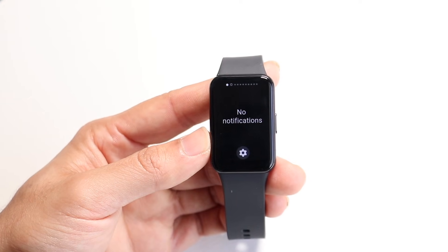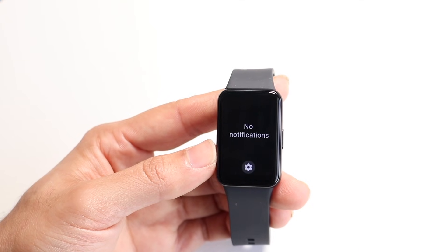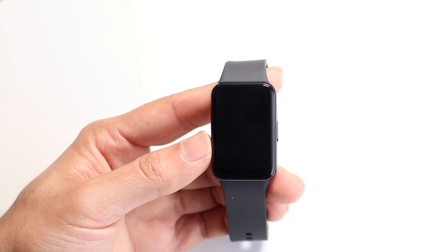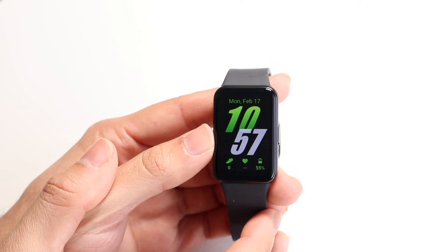If you swipe to the side, you will see the notifications that you currently have. So if you're getting texts or calls or anything like that, those particular notifications will come into this page, which is another really nice thing to have. Swiping back out of here, you'll come back into your home page.